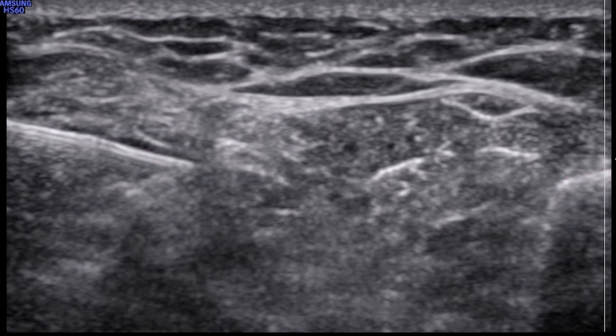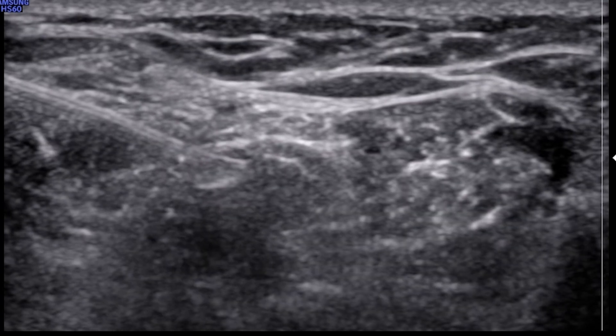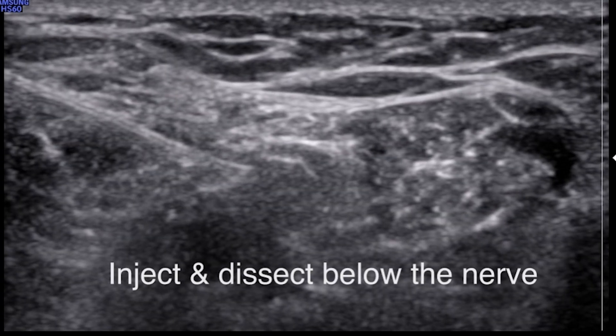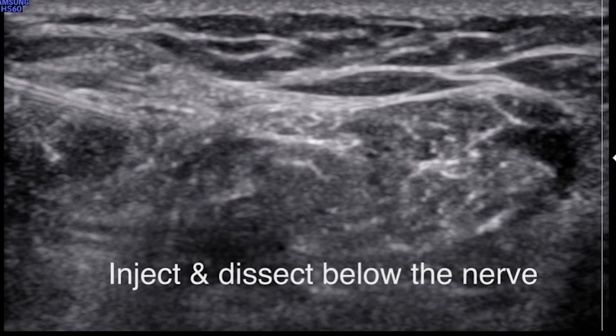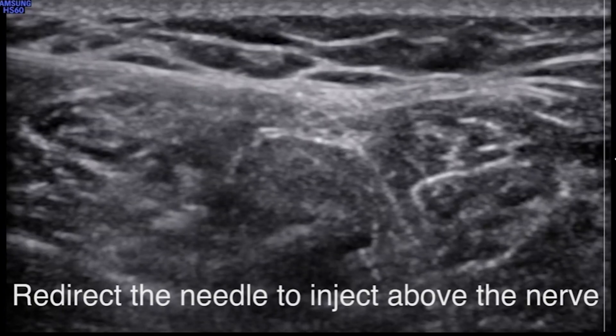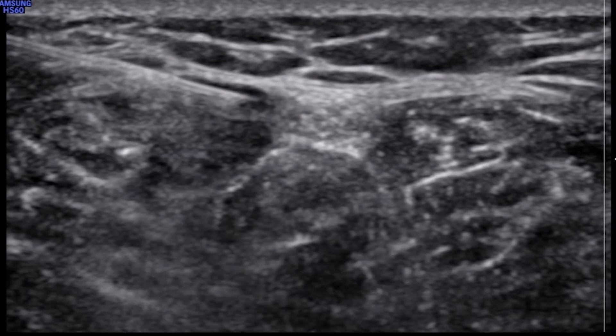Advance the ultrasound needle above the nerve and inject your anesthetic. Visualize the needle tip the entire time and ensure that you are not injecting directly into the nerve. Aim to inject above and below the nerve, which creates a halo effect. Avoid injecting directly into the tibial artery or the vein.